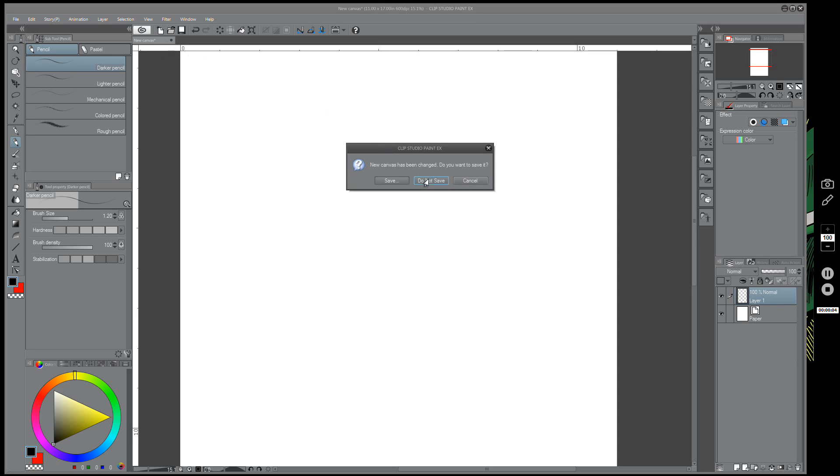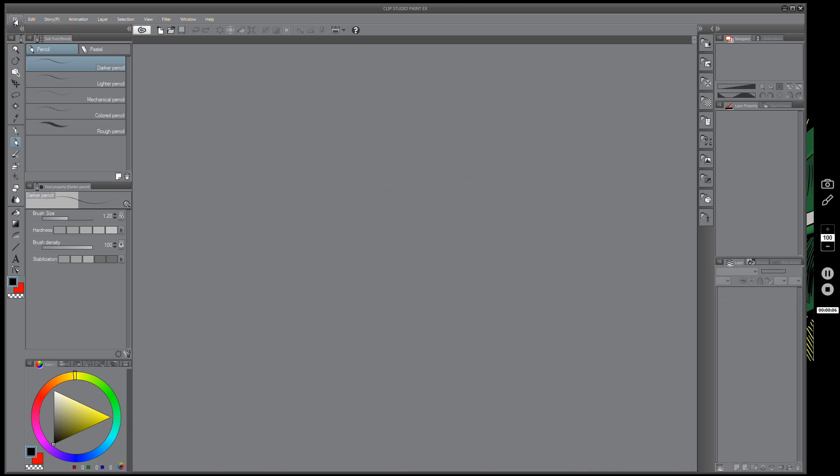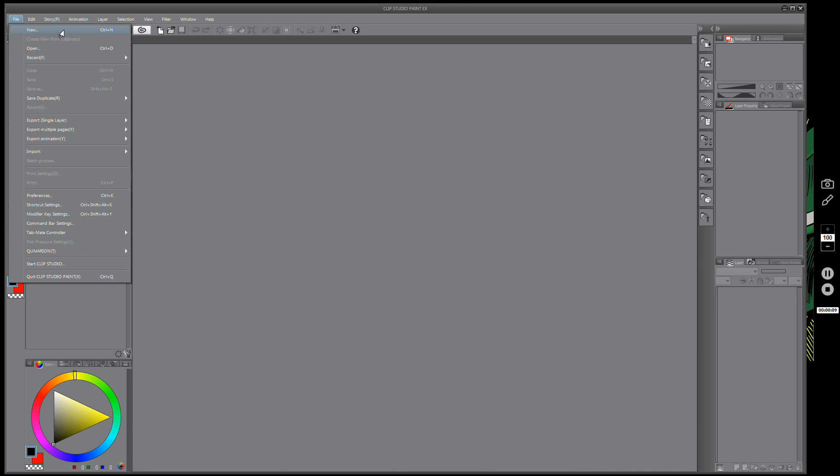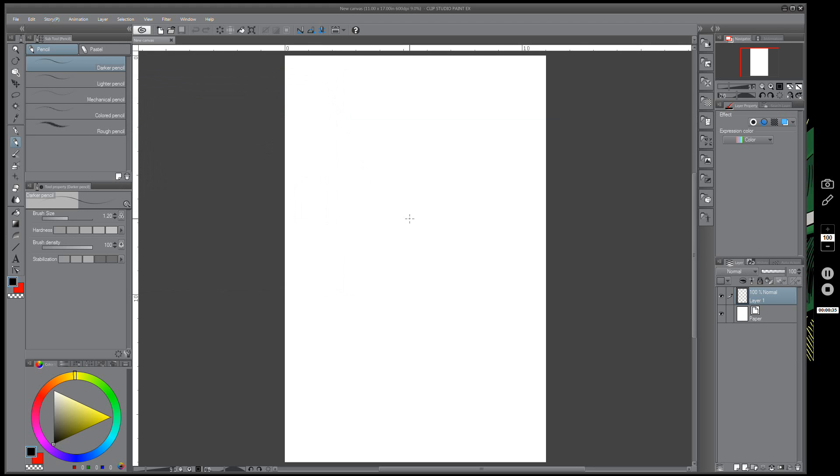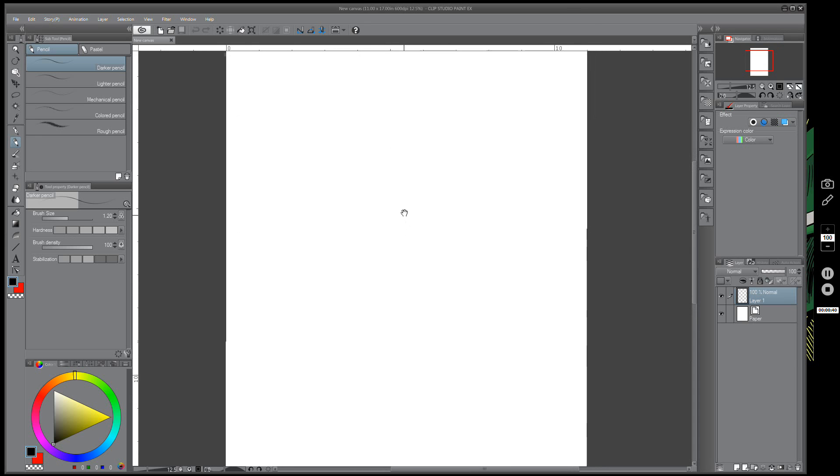Hey everybody, I'm taking a break from working on my comic — trying to get that thing done — but tonight I felt like just drawing for the sake of drawing. It feels good to do that every now and then. I'm starting off with an 11 by 17 at 600 DPI, just in case I end up liking whatever I draw here. Usually I don't turn these into prints or anything like that.